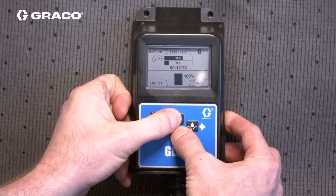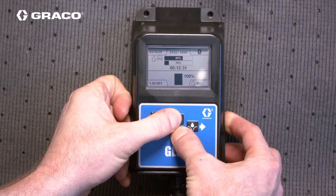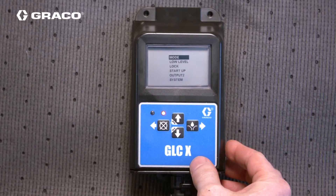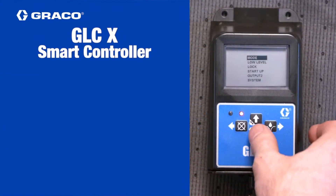Press the up and down arrow keys together for a few seconds to put the device into setup mode, then use the right arrow or enter key to make the following selections.